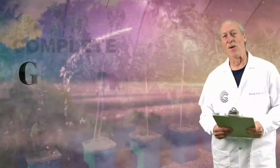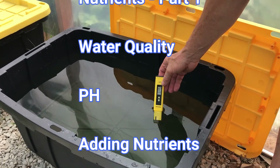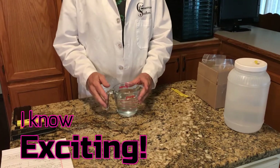Hey, Randy here for Complete Growing. Welcome to our YouTube channel. This is a two-part series on water quality, pH, and adding nutrients — everything you need to know. We're going to start talking about nutrients, water quality, pH, total dissolved solids, refilling, and all that, so let's get started right now.